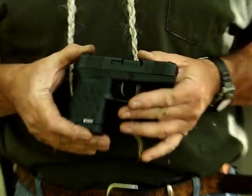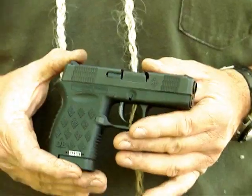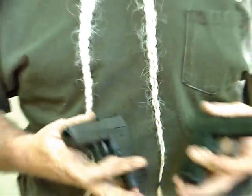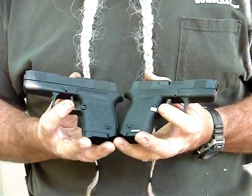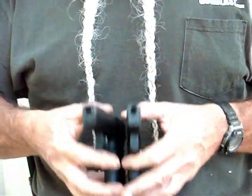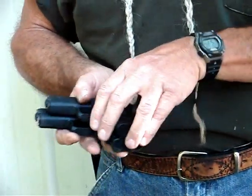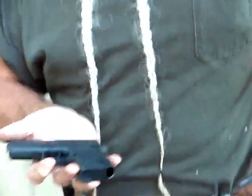Today we're looking at the DB9 from Diamondback Farms. A couple of years ago Diamondback came out with their little 380. The DB9 is not much bigger — it's built the same style as the little DB380, just slightly longer and slightly greater front to back because the 9mm Luger cartridge is longer.